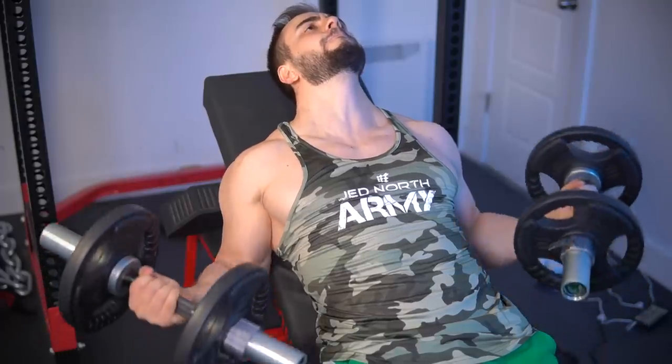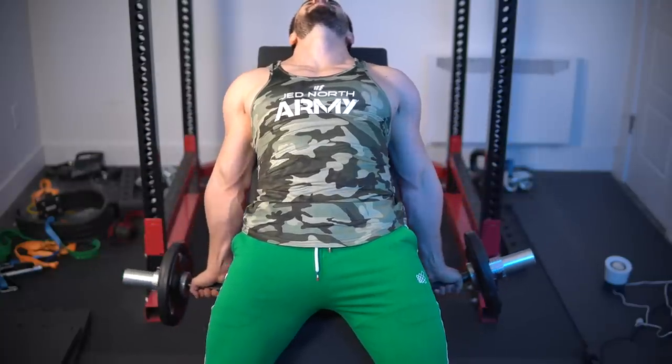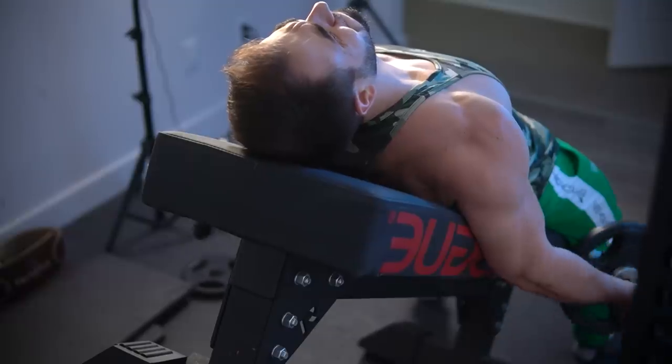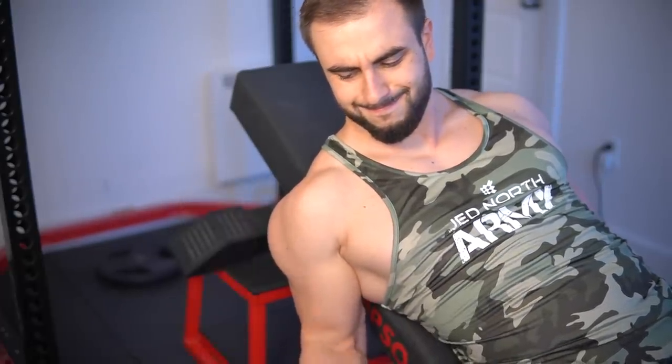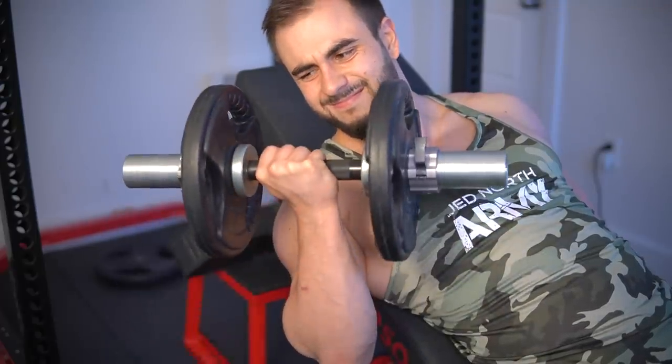Now for the arms. For biceps, I can think of no better lift than the incline dumbbell curl — whether doing two arms at a time or one. You get a stretch reflex-based exercise where at the bottom, it's as if your bicep is about to be torn off. Start with lighter weights — 15 to 20 pounds max — and work your way up, because you need some tendon strength for that deep position. If you want more stretch, you can put your head further back on the incline bench. Do what feels best and safest for you — if you're getting the stretch, you're getting the stretch.